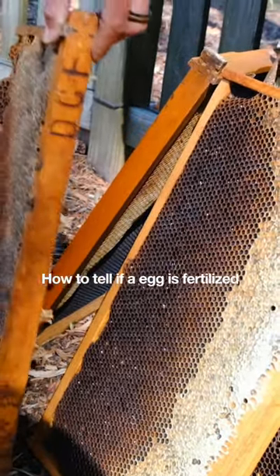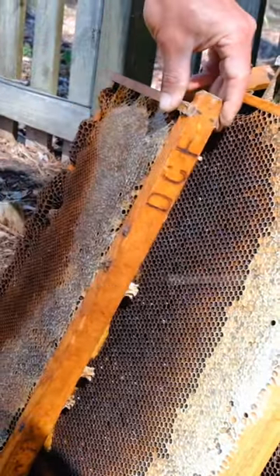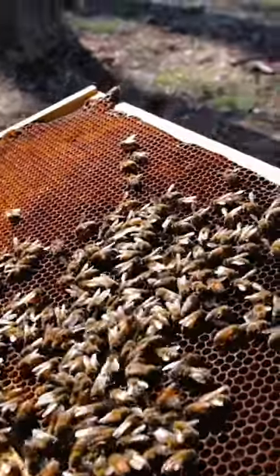If the egg is fertilized it becomes a normal-sized worker bee. If it's unfertilized it becomes a drone.